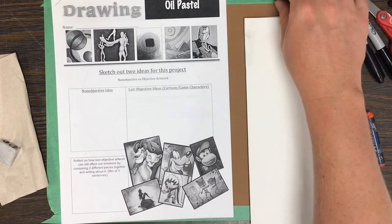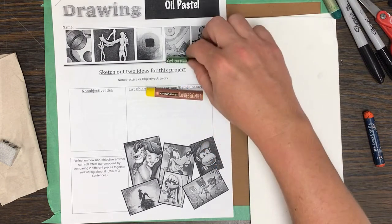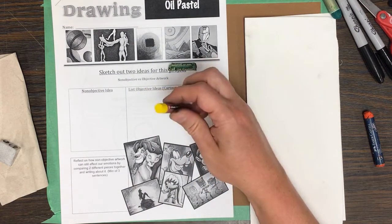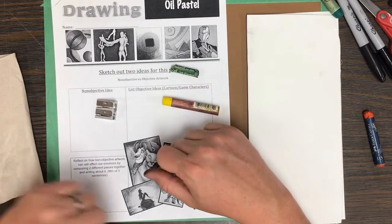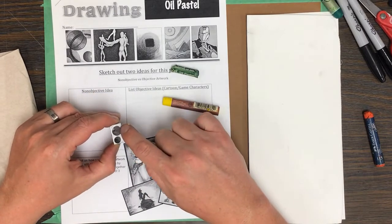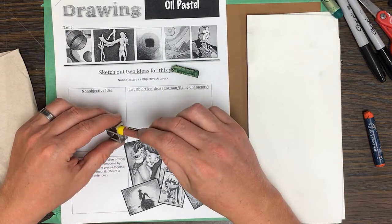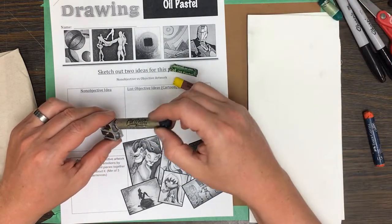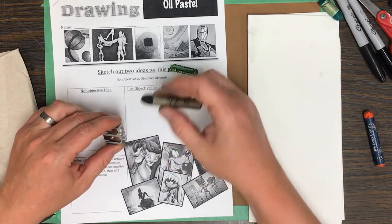Oil pastels come in different brands — here are Portfolio and Expressionist, and Pentel is another one. They come in different sizes; this one is much thicker than this one. You will use your pencil sharpener on them — one side is for a pencil, the other for a thicker pencil or oil pastels. The large Portfolio ones just barely fit, or actually don't fit at all.